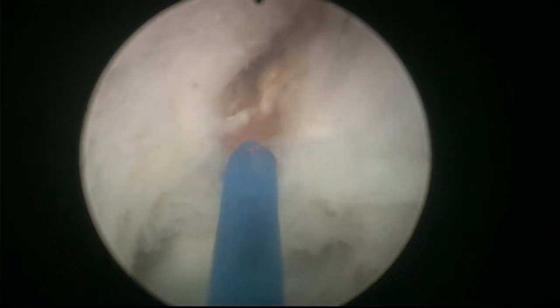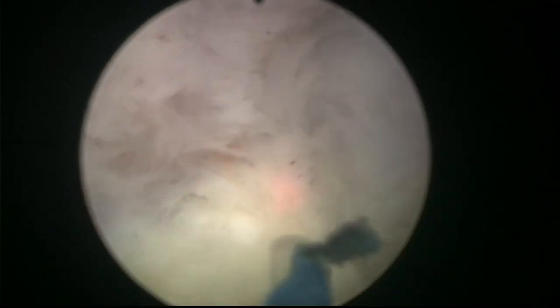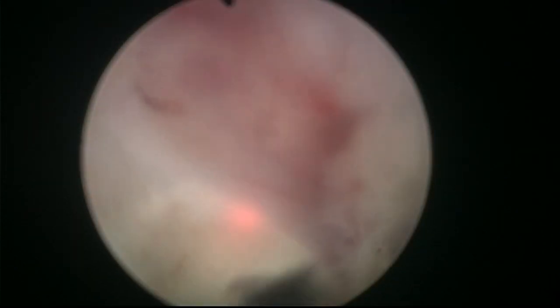Instead of following the incision and trying to reach the level of the capsule without really being able to tell where the capsule is, what we are going to do is bring the plane from below. Here is the good plane — so I'm going to continue with this incision from below. You can see the good plane here, and then we can bring this depth upwards. It is much more intuitive and much more simple.